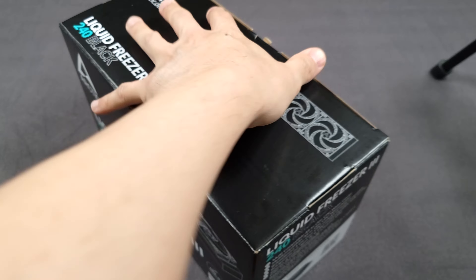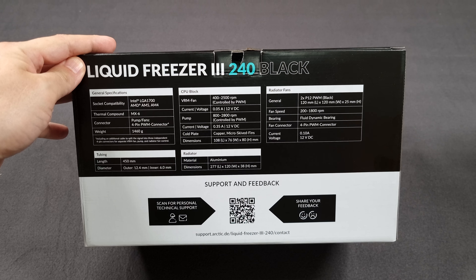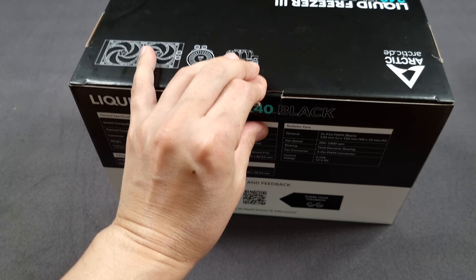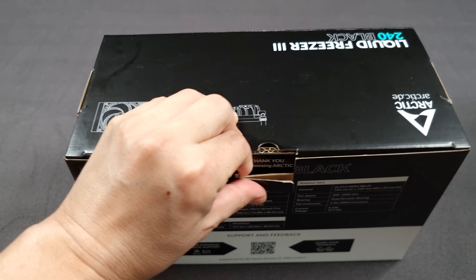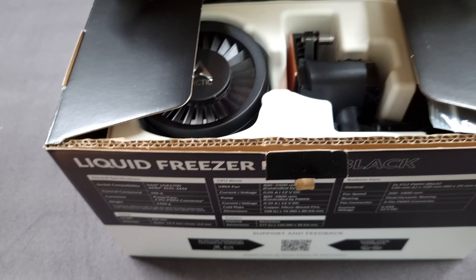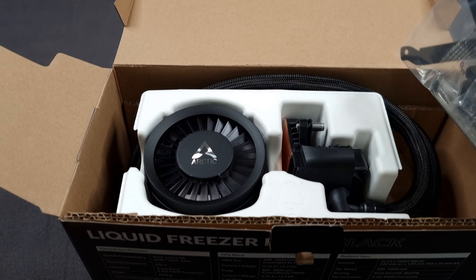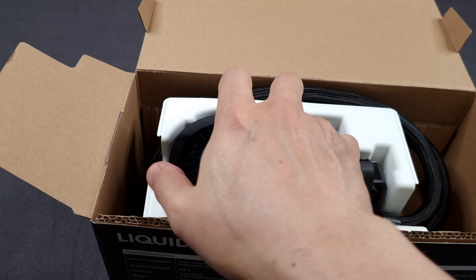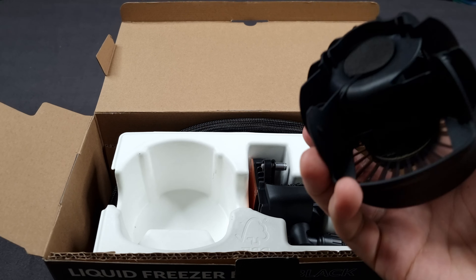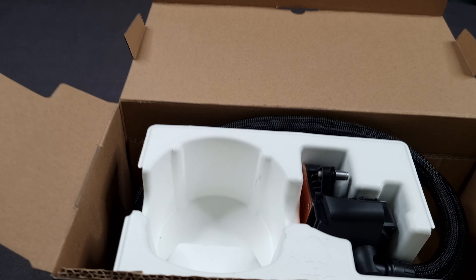I don't normally make videos about water cooling, AIOs, or any type of coolers, but this one I thought would be worth mentioning because I got it yesterday. I wanted to put it in my system because a tower cooler sometimes gets in the way of taller graphics cards. I have not seen a design like this before, so this is all new to me.